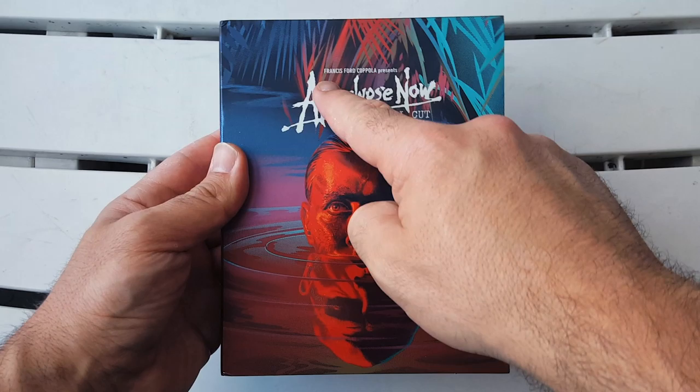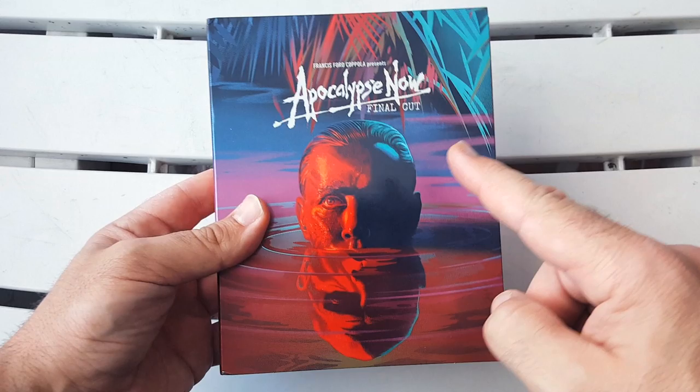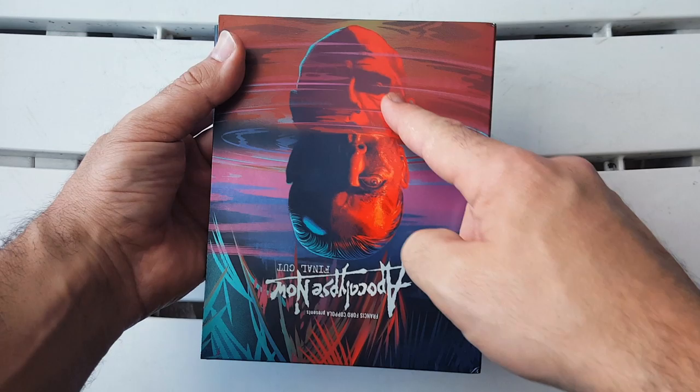Right there, Francis Ford Coppola presents Apocalypse Now: The Final Cut. You have Martin Sheen's character right there hiding in the water. Look at the colors of the tropical plants and everything in the background. Now here's something I never noticed — if you look, that's more machine right there, but if you flip it upside down, that's Marlon Brando.